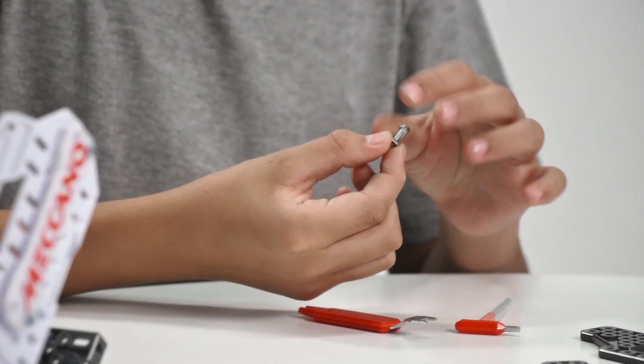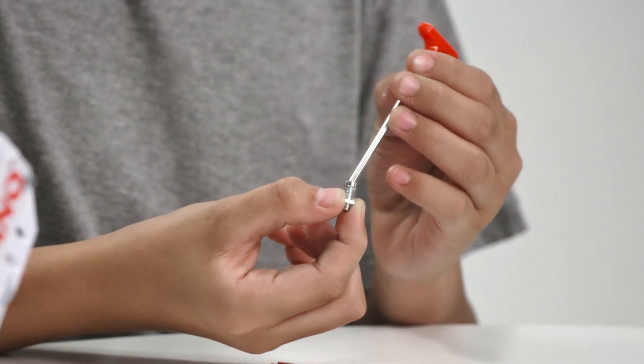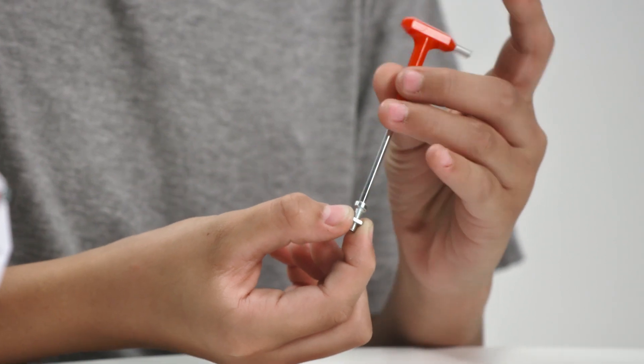Here are some standard nuts and bolts. These two pieces work together to secure parts together like this. Remember: righty tighty, lefty loosey.